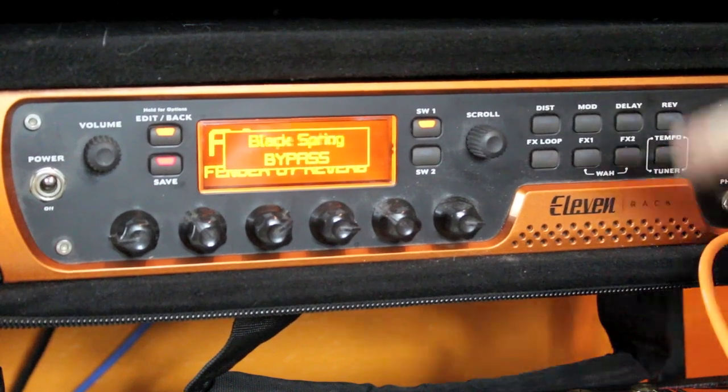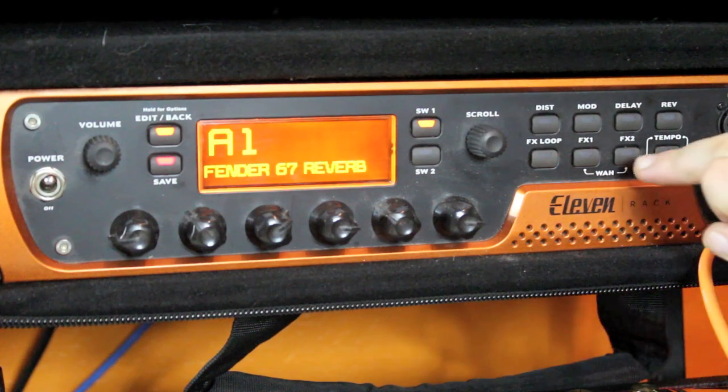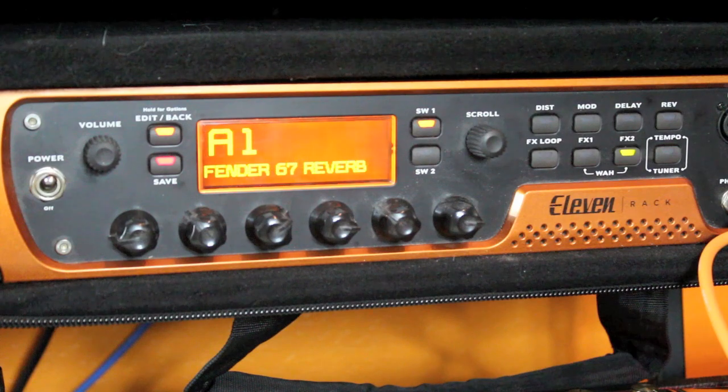If I turn off the patch elements, what we're listening to right now is just the 67 Reverb, the cabinet emulation, and the microphone emulation. You can see it's a little bit too bass heavy. That's why I employed the graphic equalizer on this.